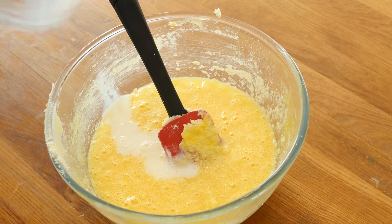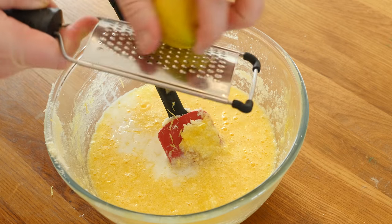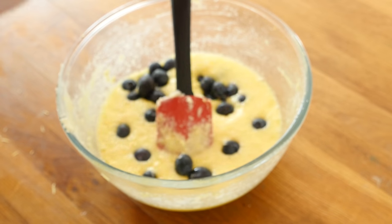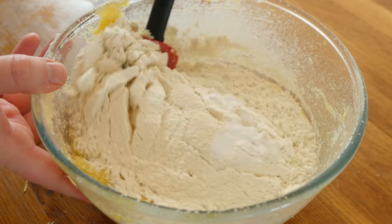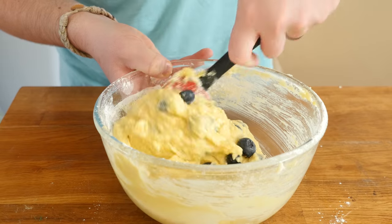We also pour in the milk, then in goes the zest of a lemon - you can add a little juice if you want to - and also a good handful of blueberries. Sift in the plain flour and add in the baking powder and bicarbonate of soda, then fold it all together until fully combined.